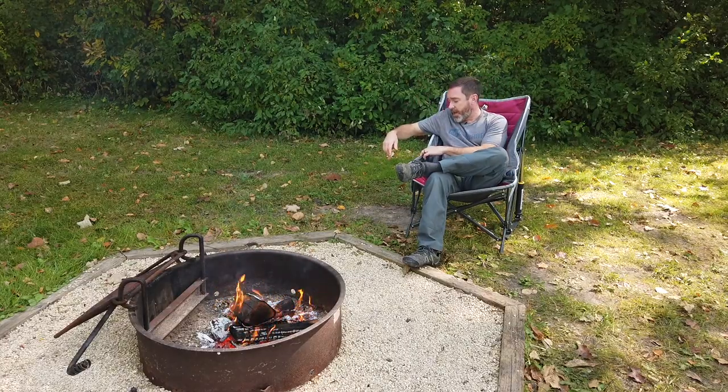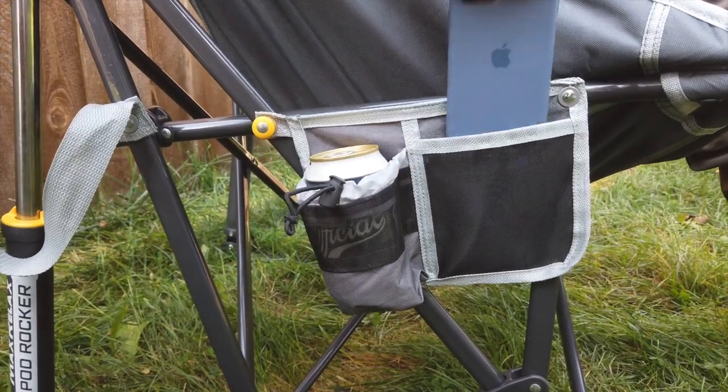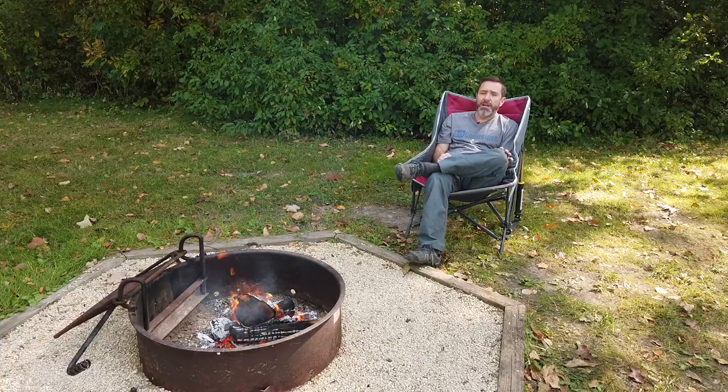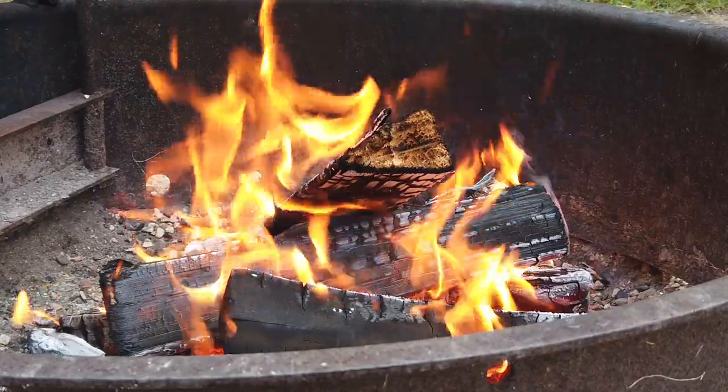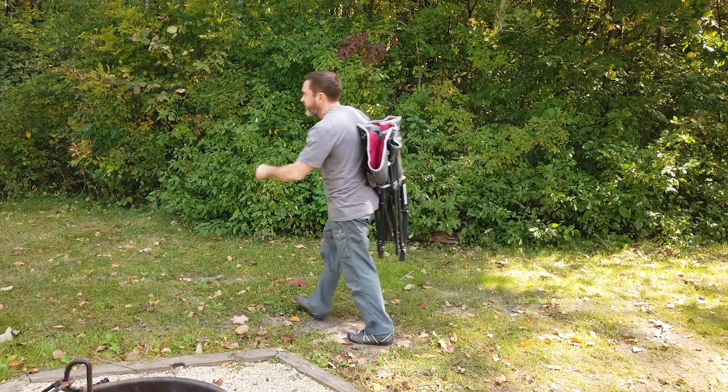This one does have a spot for your phone and also a spot for a beverage on the side. So if you've been digging the fall bonfires as much as we have, this is one you might want to check out — the GCI Outdoor Max Relax Pod Rocker.